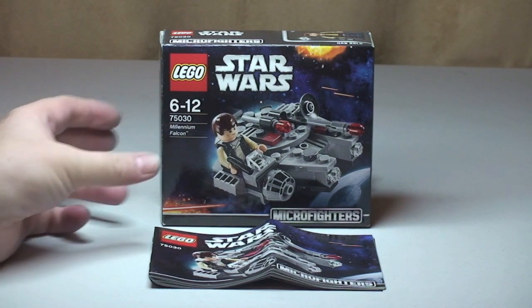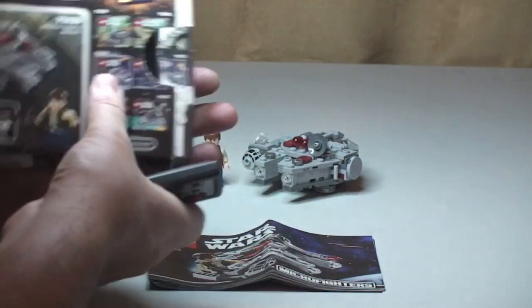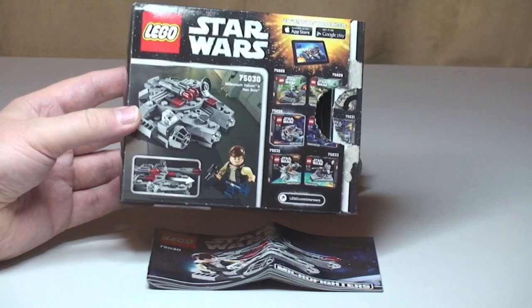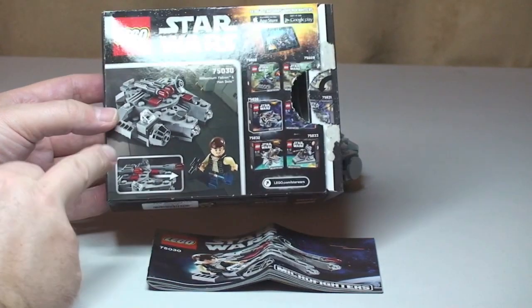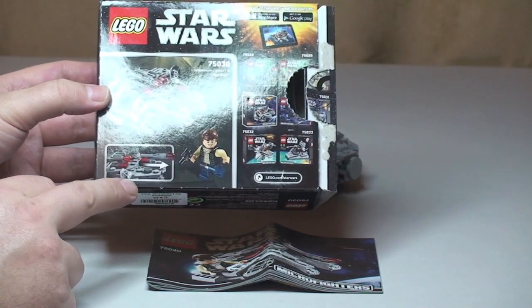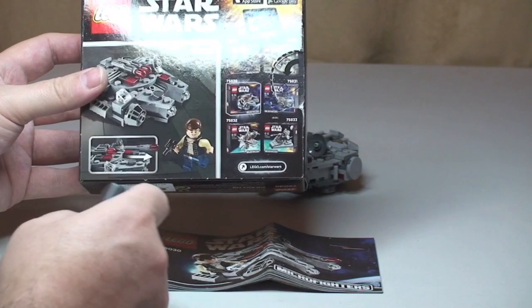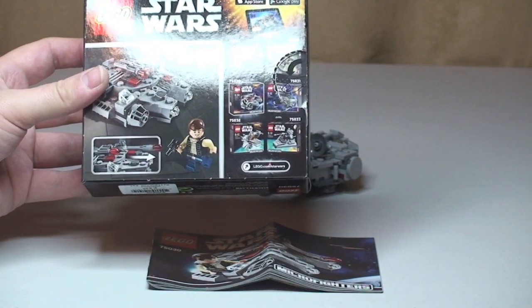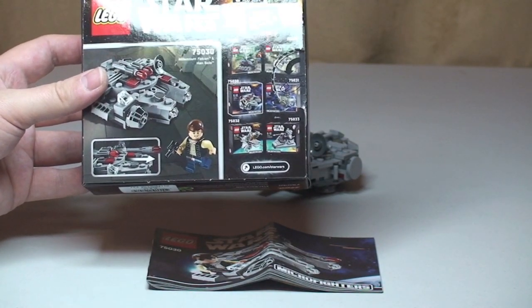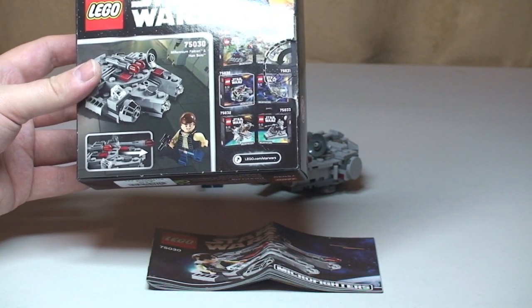First of all, a quick look at the box. Obviously there's the front of the box — not much to these — and the rear of the box. On the rear we can see the Millennium Falcon itself, Han Solo, and it's got a couple of flick-fire missiles on it. Over on the right of the box are the other sets in this Microfighter series, so there's six in total to collect.